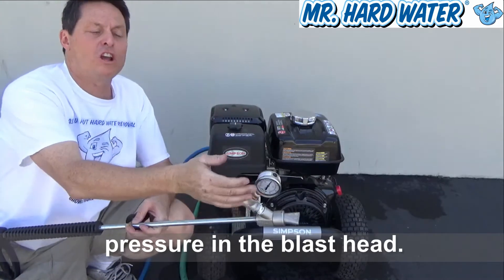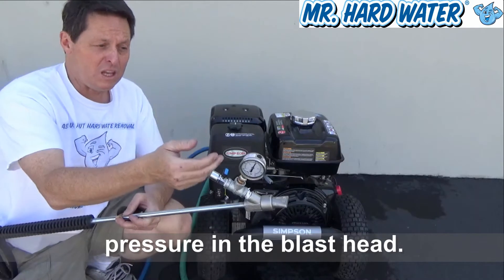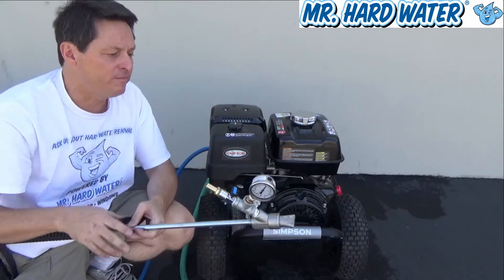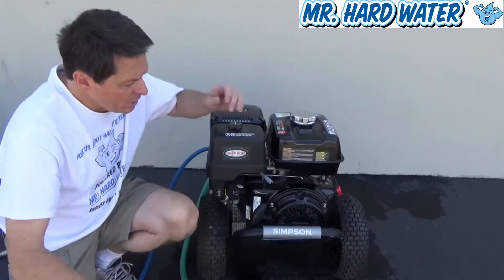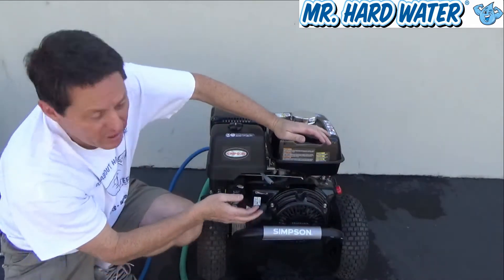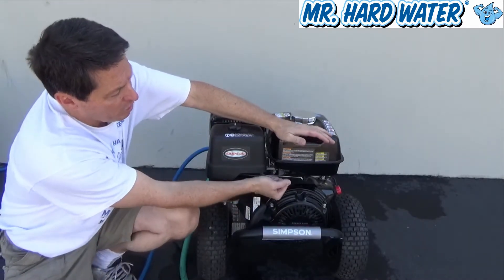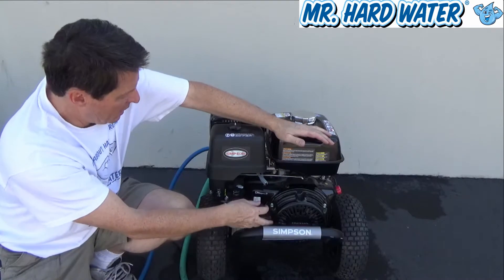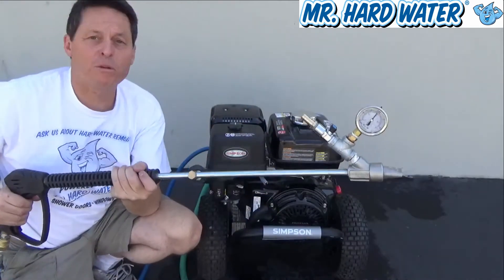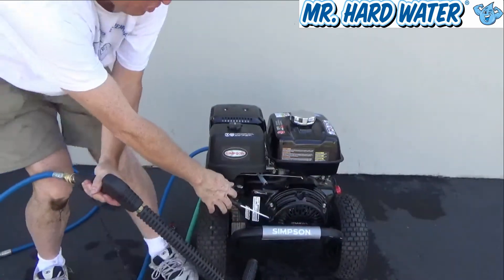As we do that, you'll see a corresponding change in the vacuum pressure of our blast head. Let's give it a shot. First of all, we're going to turn the switch on. We don't need to turn on the choke now because the motor has already warmed up. We're going to put this in the middle, and I'm going to pull the trigger to release some of the pressure, then pull the cord to start the motor.